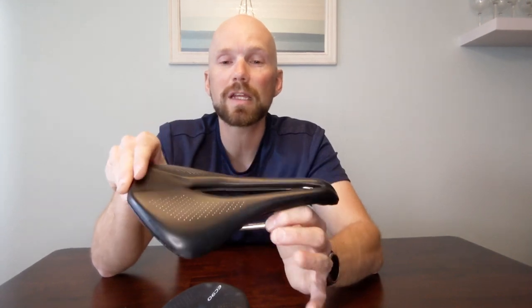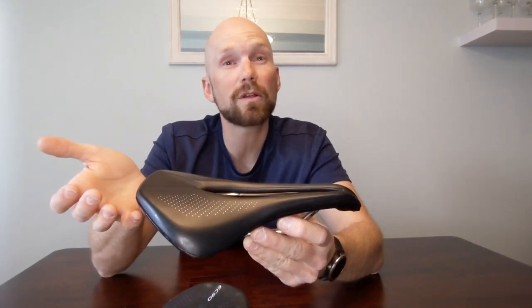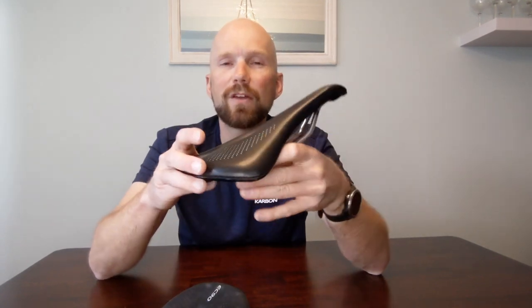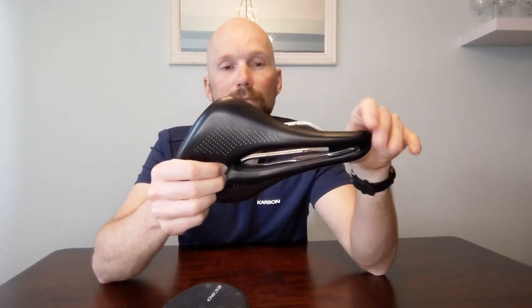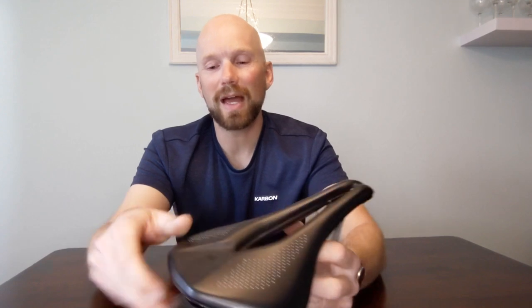One of the things I like about this saddle, having tested a few others over the years, is the relative flatness, the shortness of the saddle, and the width of the back. I find that I sit relatively far back, and when I do the front of the saddle basically disappears completely. I certainly don't run into any kind of numbness issues.